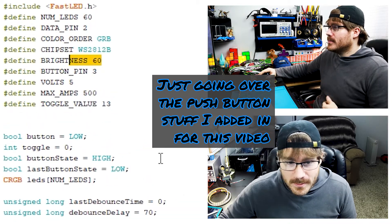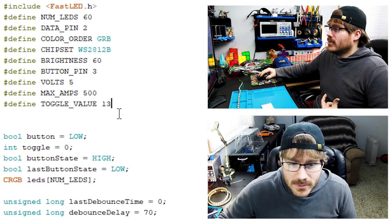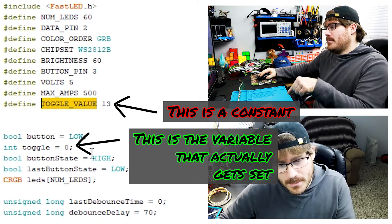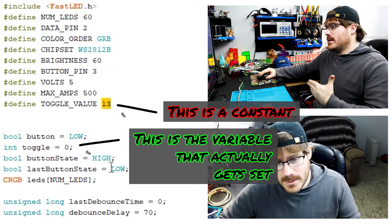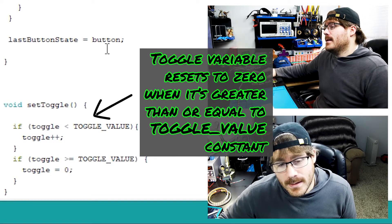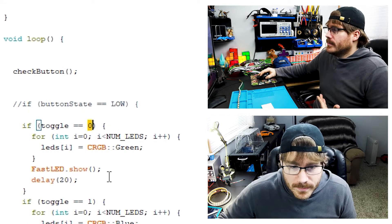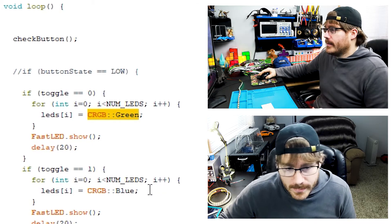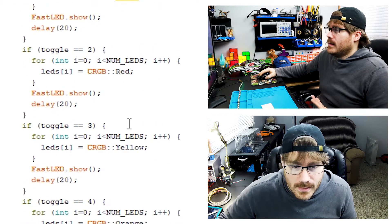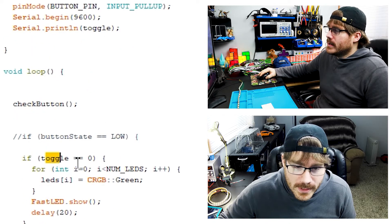There are a couple things I added in, like this button pin here since I added on a push button. I set a variable called toggle value, and every time I push the push button it just increments the toggle value to a different value. I'm using if statements in my code to swap between each of my light programs. When I first power up the program, I'm setting toggle value equal to zero, which sets my lights to green. Hitting the button changes toggle value to one for blue, and toggle value two changes it to red. I'm just using a toggle variable that keeps count.